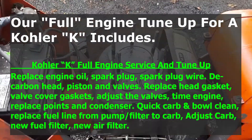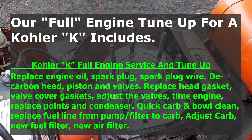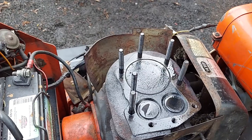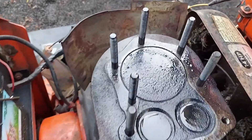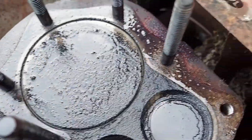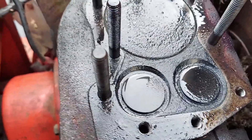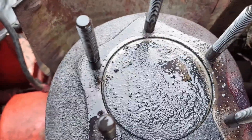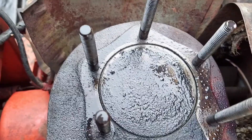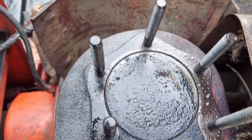We already pulled some stuff apart. What we do is pull the heads off and decarbon the heads, valves, piston, and combustion chamber. As you can see, this one's not too bad but it's definitely bad enough. Looking down at the valves, there's quite a bit of carbon around and under them. That will affect valve closing — they won't make a good seal. Too much carbon built up on the piston or in the head can cause catastrophic engine damage: the piston contacts the head carbon and usually breaks a piston rod, sometimes the piston, sometimes the head, sometimes all three.